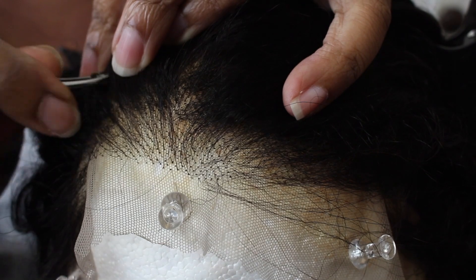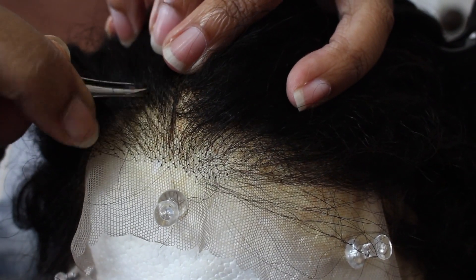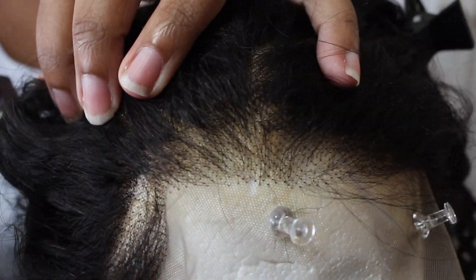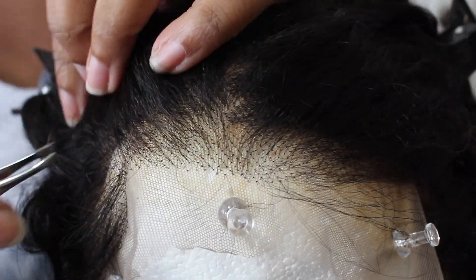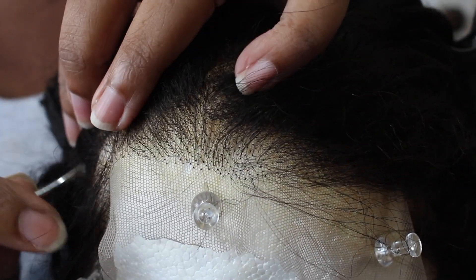The first thing I'm going to do is tweeze the hairline just a little bit more. It honestly does not need much customization, but I just like to go in and do this to all my wigs — just to personalize and customize it to make sure that it fits my head.